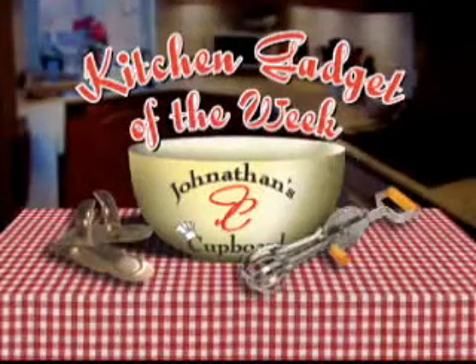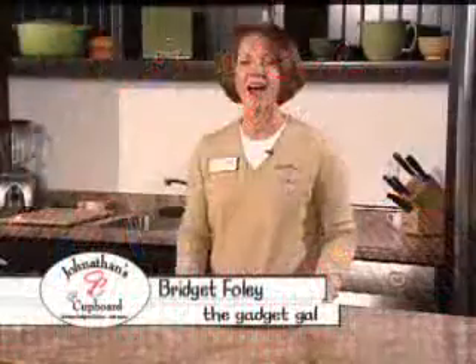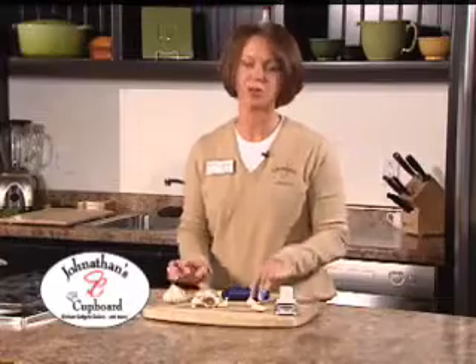Great cooking starts with great gadgets. Here's your Kitchen Gadget of the Week from Jonathan's Cupboard in Appleton. Hi, I'm Bridget Foley, the Gadget Gal from Jonathan's Cupboard. Today, I'm going to show you one of my husband's favorite kitchen gadgets, the Easy Roll Garlic Peeler.